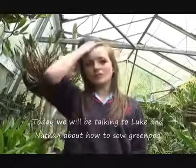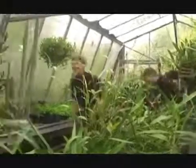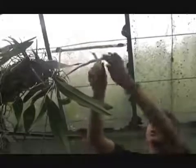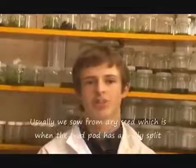Today we'll be talking to Luke and Nathan about how to sow green pods. What I'm going to be doing is sowing green seed, which is basically sowing the seed straight from the seed pod. Usually it's sowing from dry seed, which is when the seed pod is already split.